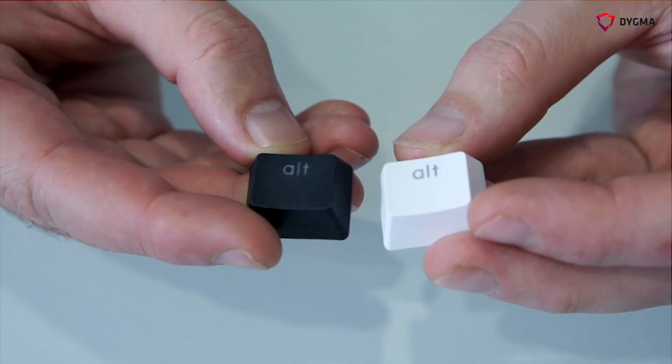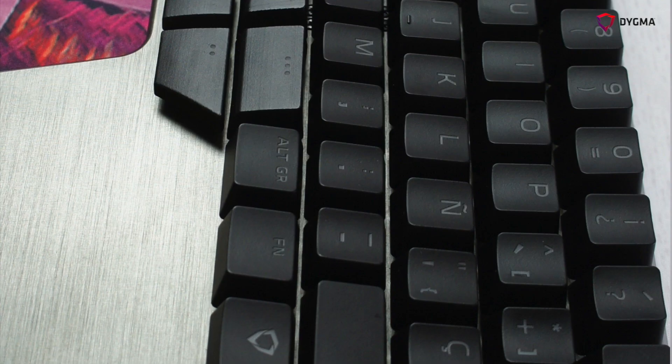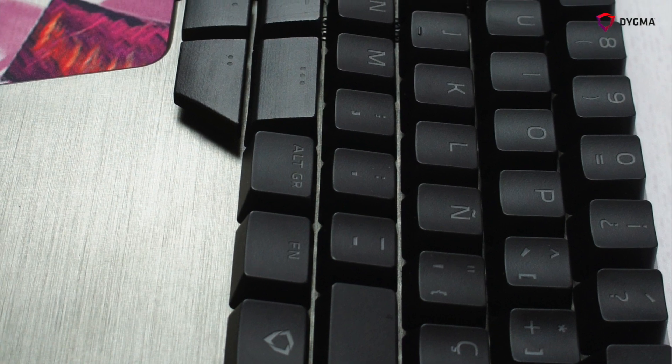In the RAISE keyboard we are offering PBT double injection keycaps and ABS laser etched keycaps. In this video, Hunel will be explaining the differences between these two keycaps, how they're made, how our custom artwork will look, and of course how the special keycaps of the eight monkeys will be.